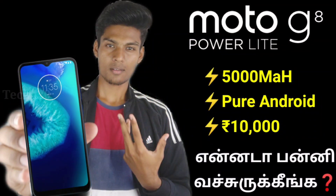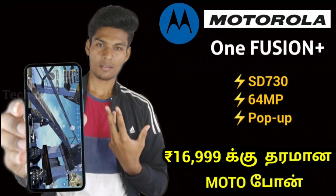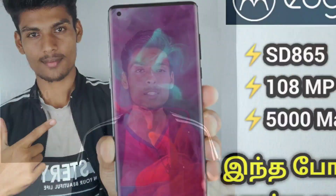Hello friends. Motorola is very active today. In the entry level segment, Motorola G8 Power Lite, Motorola One Fusion Plus, and Motorola Edge Plus — you are launching a new smartphone.